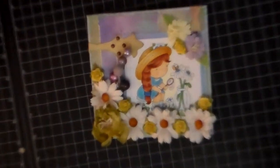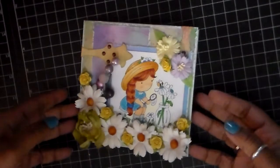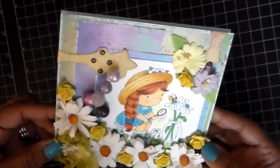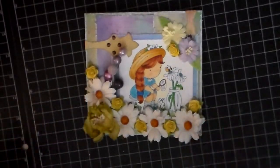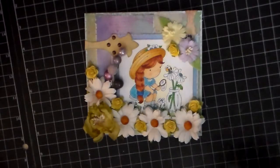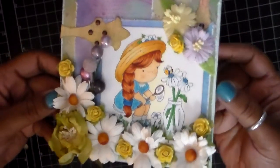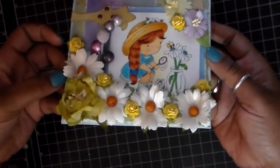It is a 5½ by 5½ square card. Basically what I did is lots of layering and lots of distressing. I also used some distress ink — Frayed Burlap and Faded Jeans. I colored her up with Copics, and layered on lots and lots of flowers.